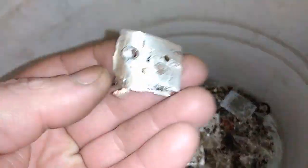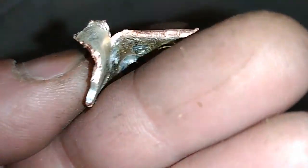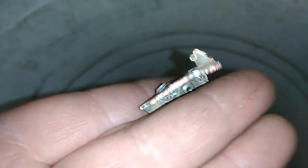So, see this plate - it's a thick silver plating, and under that silver plating you got copper, clean copper. Very, very thick silver plating here.